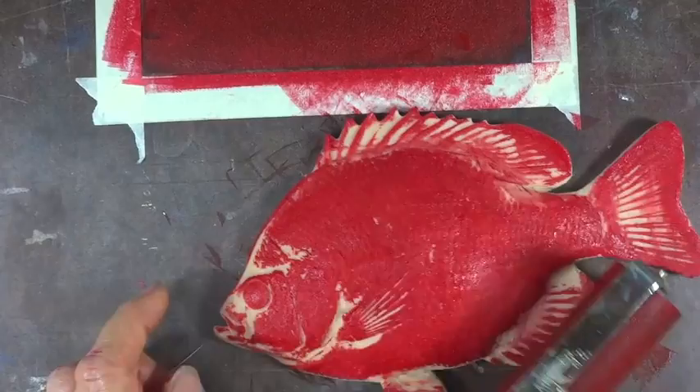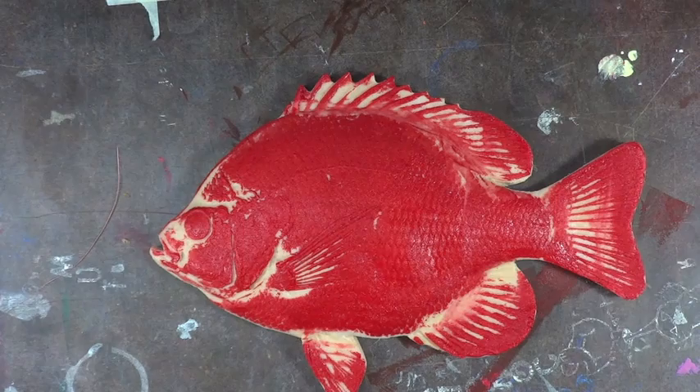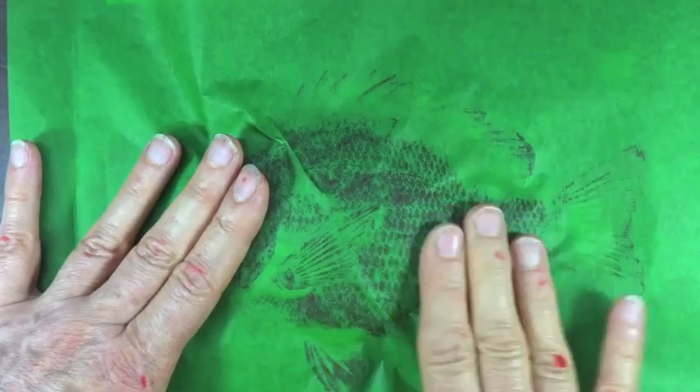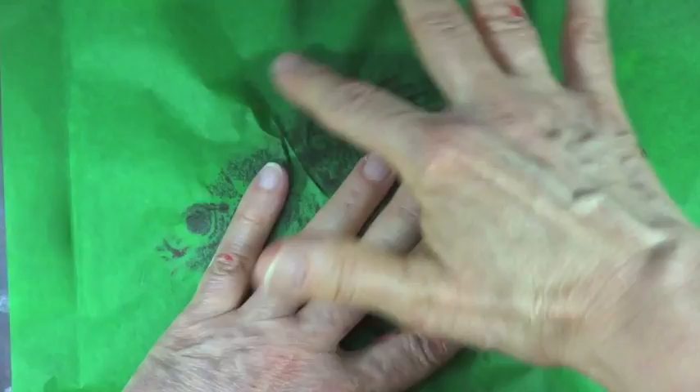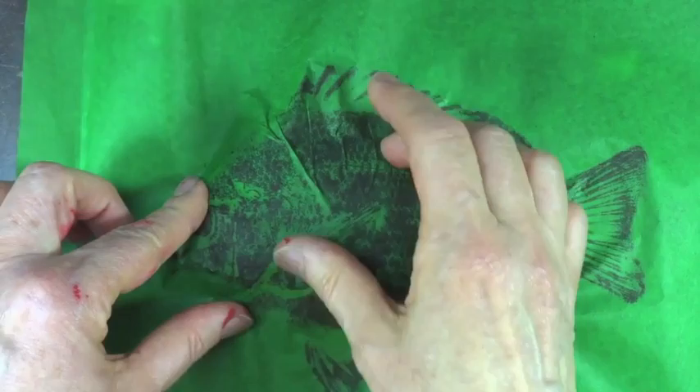When I have enough ink, I'm going to take my tissue paper. Those Japanese fishermen would have been using rice paper. Tissue paper is similar to rice paper. What I'm going to do is rest the tissue paper on top and use my fingers to gently coax the design. Don't take it off until you feel like you have as much as you can. Tissue paper is very thin, so a little of the ink is going to go through — you'll see it on your fingertips a little bit.